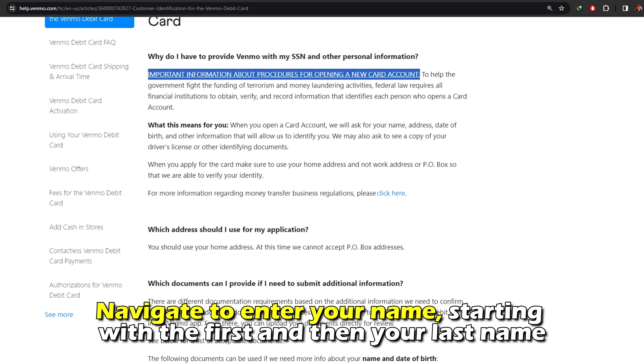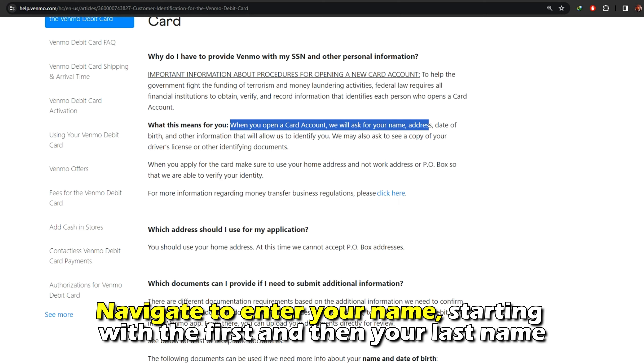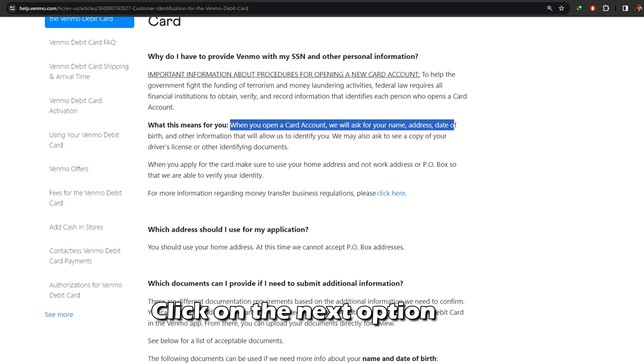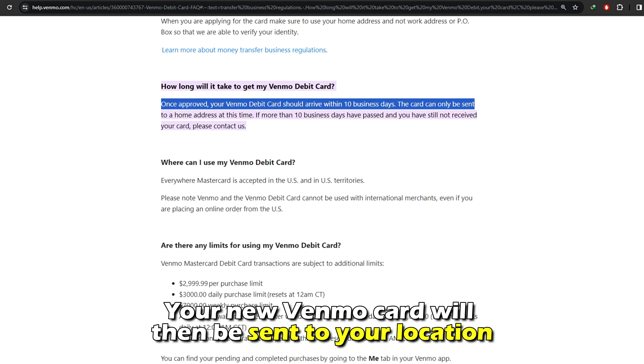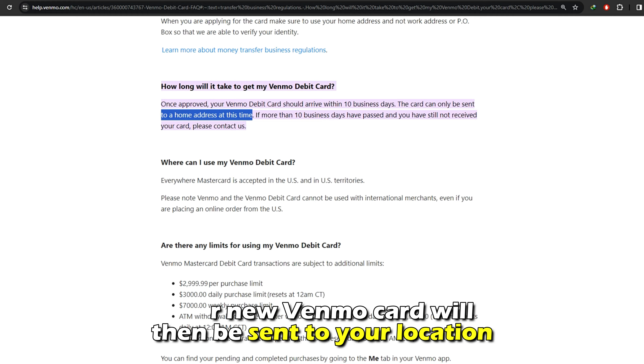Navigate to enter your name, starting with your first and then your last name. Click on the Next option and enter a four-digit SSN and your date of birth. Your new Venmo card will then be sent to your location.